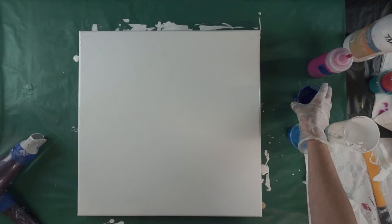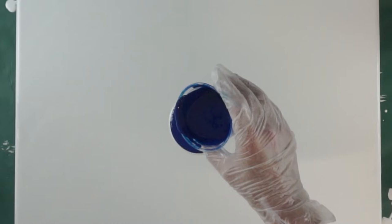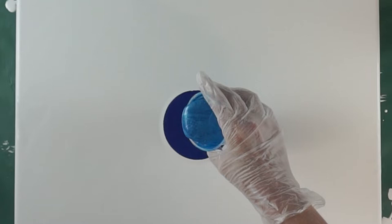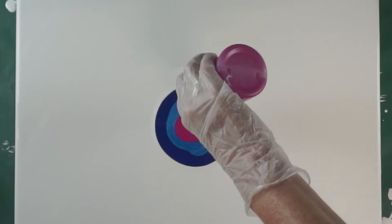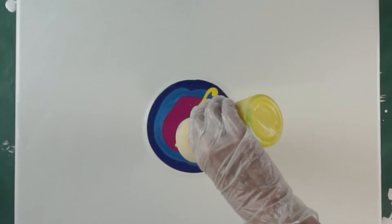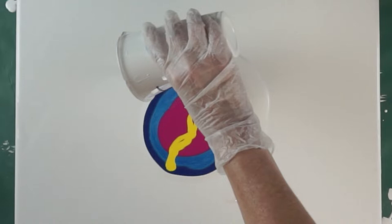What I'm going to use today is this Master's Touch Phthalo Blue — a fair amount of that in here. This is a DecoArt Extreme Sheen Sapphire; hopefully this isn't too thick — it's a little thicker than I expected. And then I have a quinacridone magenta. I'm gonna put a small line of a medium yellow in here, and I'm gonna surround it with my white.